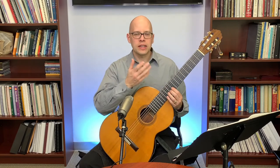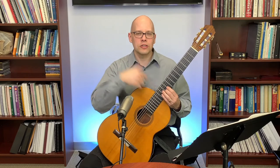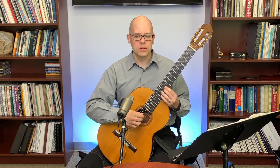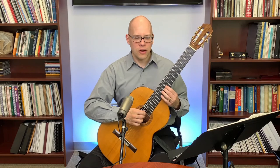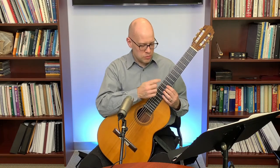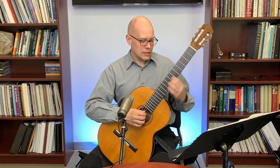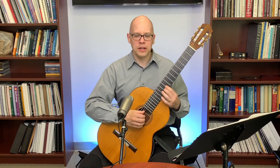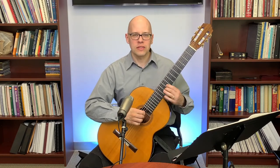You can do a faster vibrato or a slower one — just try to get a nice even variation of pitch up and down. Keep your fingertip sitting in place and just the rest of your hand moving. What you don't want to do is slide the finger — some beginners slide the hand back and forth. Keep the tip of the finger still and move the hand to create the vibrato.